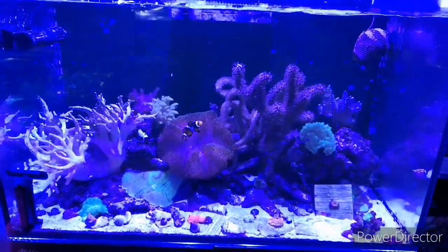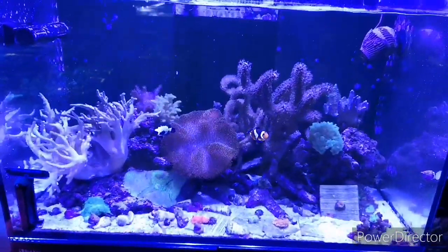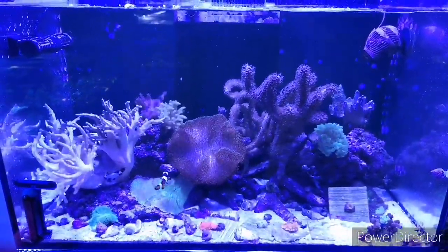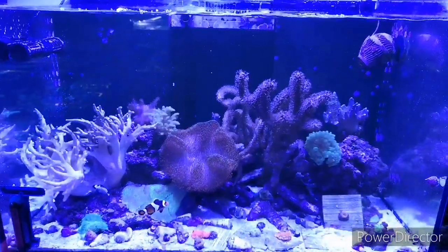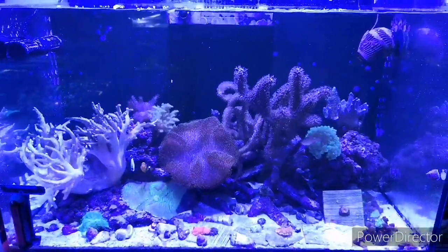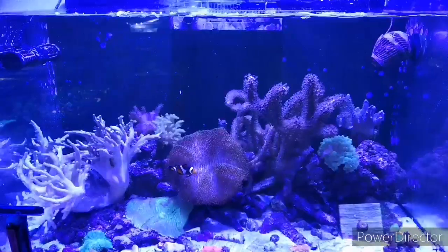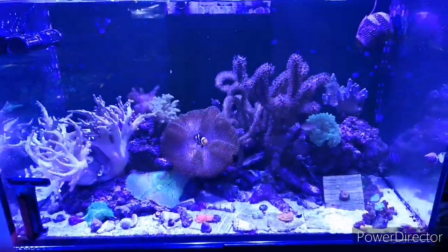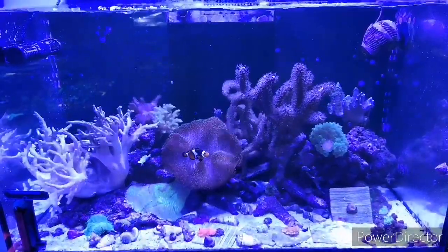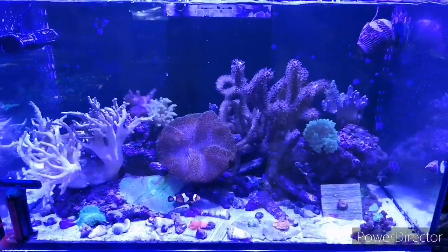That pretty much brings us to the end of this video. We've currently sold out and we're waiting for Red Sea to get more into the UK, which should hopefully be mid-May — only a couple of weeks to go. If you're interested in the 25 or the 45, feel free to get in touch and drop us a private message on our Facebook page. If you like this video, give it a thumbs up — liking always helps the channel grow. Feel free to subscribe and hit the bell notification button.